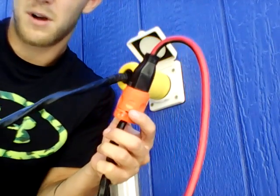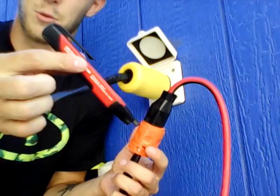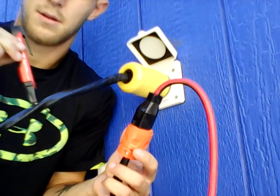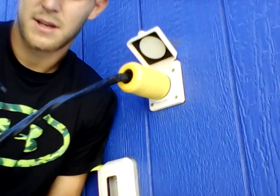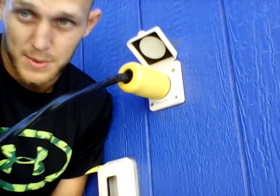Now I should have power. This tester will beep if it senses electricity. Good to go. So let's go inside the house and I'm going to show you exactly how I did the wiring inside my electrical panel.